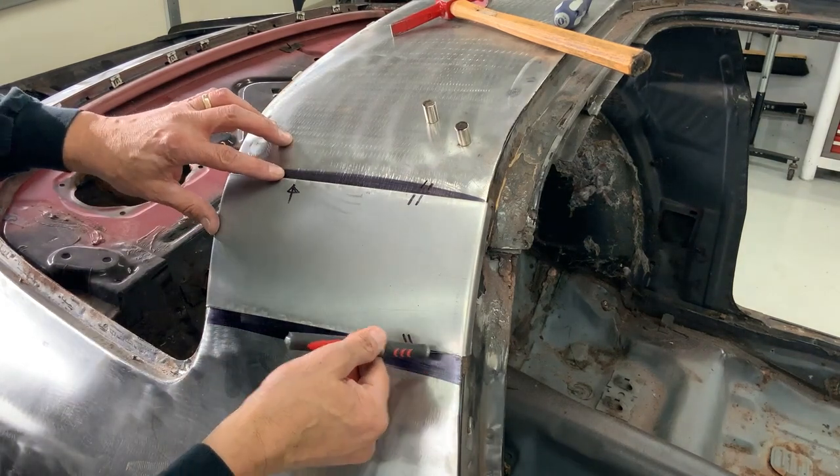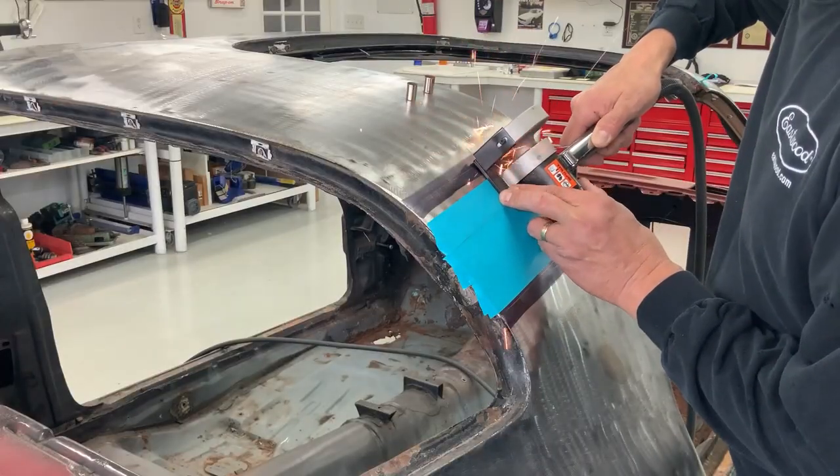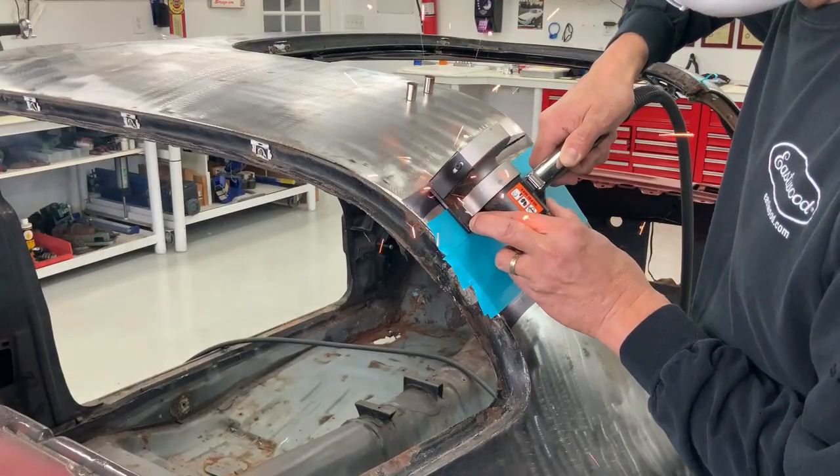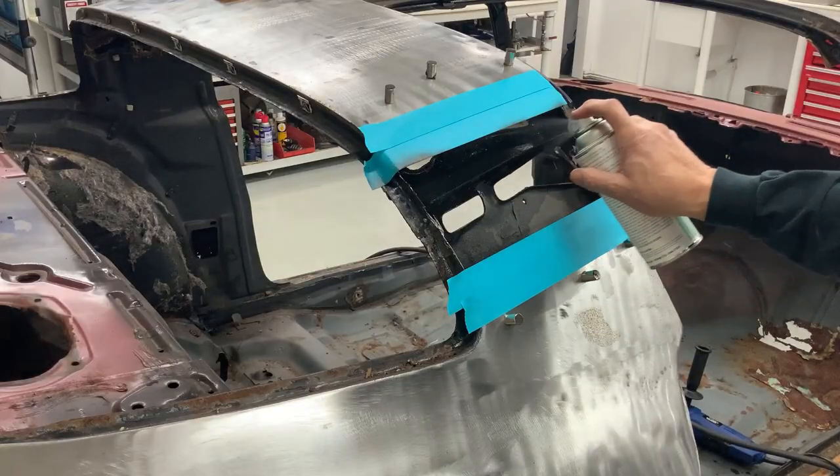Once I was happy with the fit, I scribed it in preparation for cutting out the lead seam. After the cut, I applied some rust encapsulator.